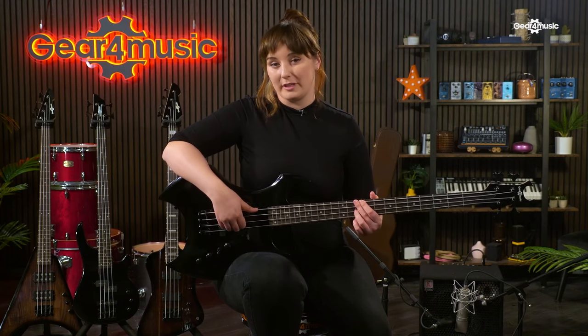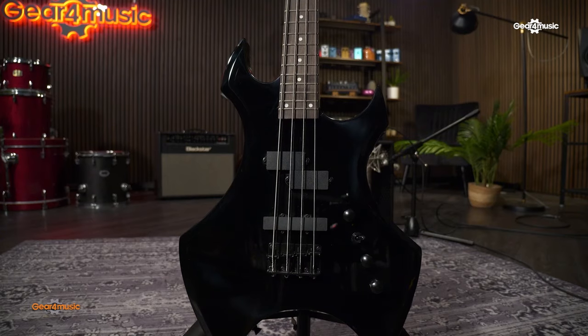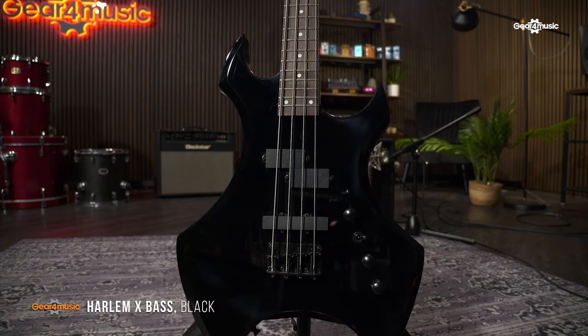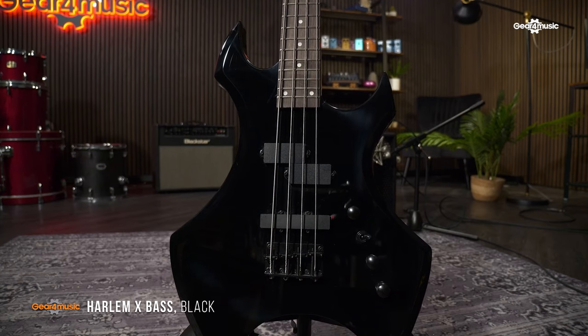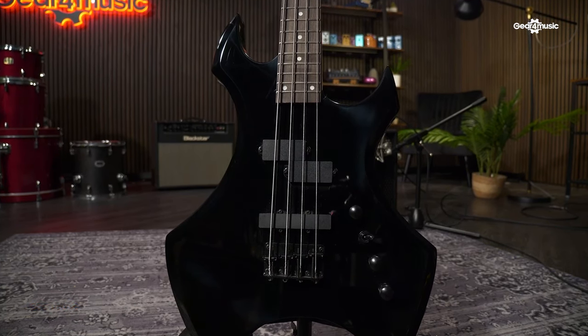Next up we have the most extreme body shape in the Harlem range: the Harlem X. This bass has the looks, playability and versatile controls that make it perfect for a variety of heavier playing styles. A poplar laminate fingerboard ensures a fast response for more aggressive playing, and it's made of the same Polonia wood as the rest of the range, which helps our basses deliver full tone with a focus on agility and comfort. The Harlem X's two pickups are optimised by versatile controls, with a tone roll-off for each, as well as a three-way selector switch, making it more than capable of delivering the grit you need for your bass lines.